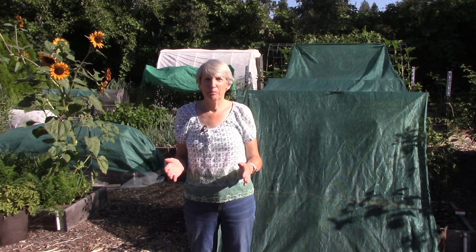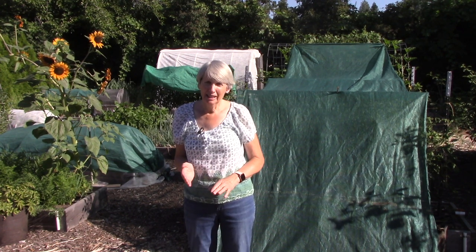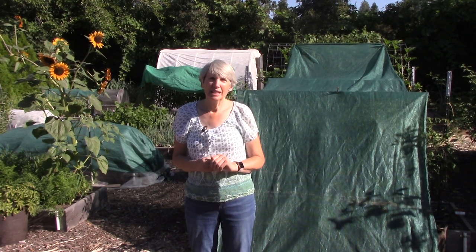So what's on tap for today? Well, it is very hot here. We're into the triple digits, and what I wanted to share with you today are some tips for helping our vegetable plants get through this kind of heat.